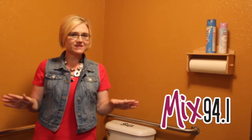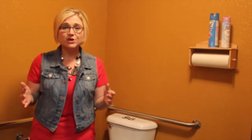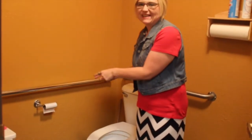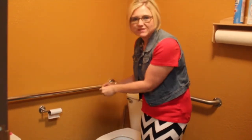Hey guys, it's Lori Crawford with another great life hack for you. As you can see, I'm in a bathroom. Maybe you have this problem at home — the empty toilet paper roll still sitting on the toilet paper roll dispenser. Do you have this problem at home?